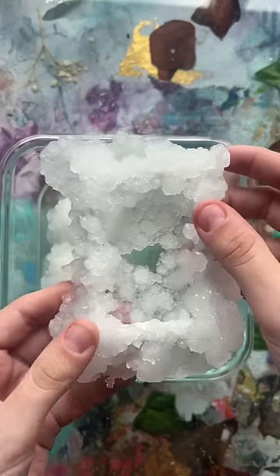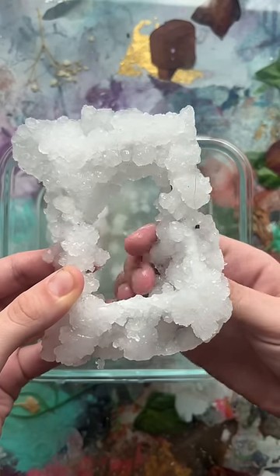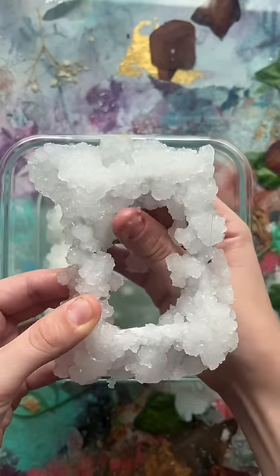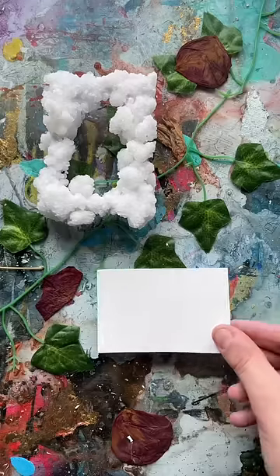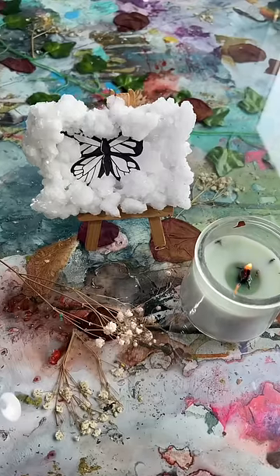I set it aside and honestly I thought it'd take all day, but literally two hours later this is what I got — which looks pretty cool if I do say so myself. I took away the extra crystals so it'd be nice and clean and framey again, and I thought a little butterfly would go nicely in here, and you know what, it does. I love it so much.